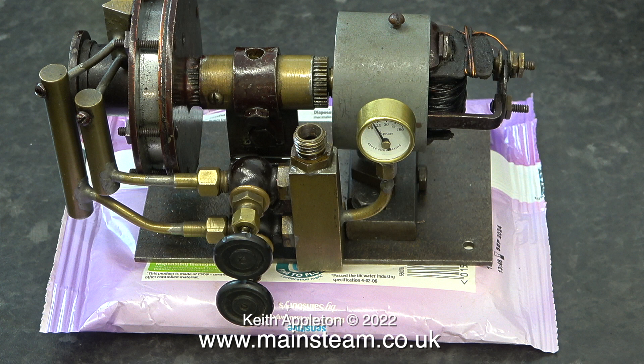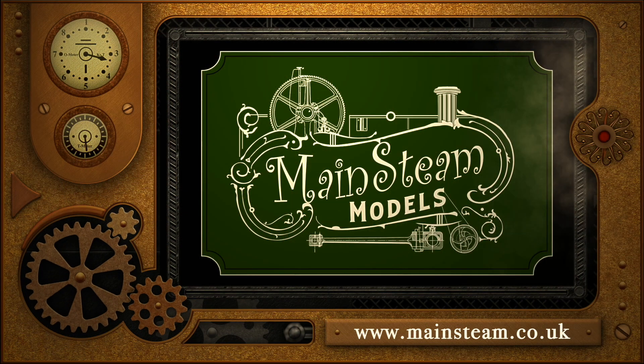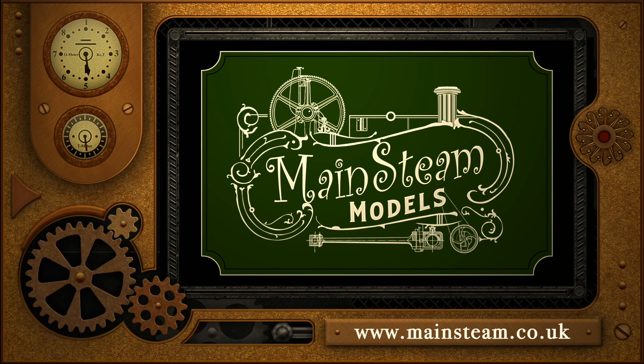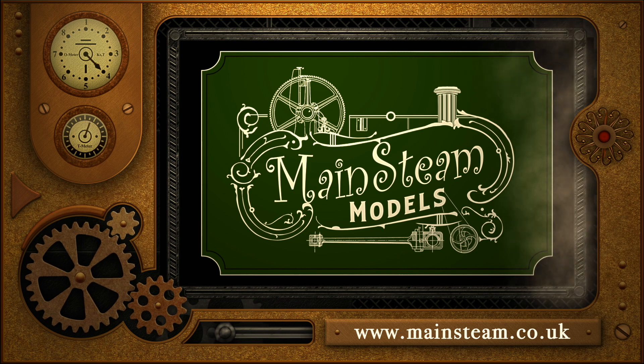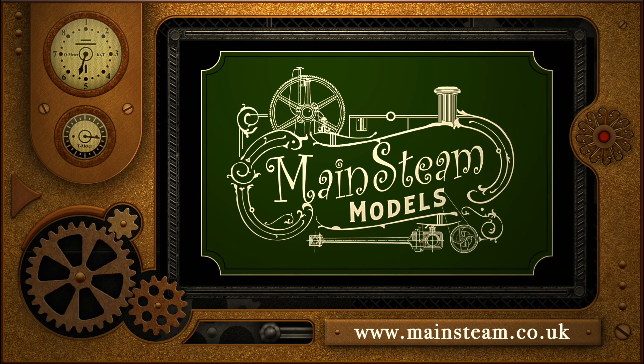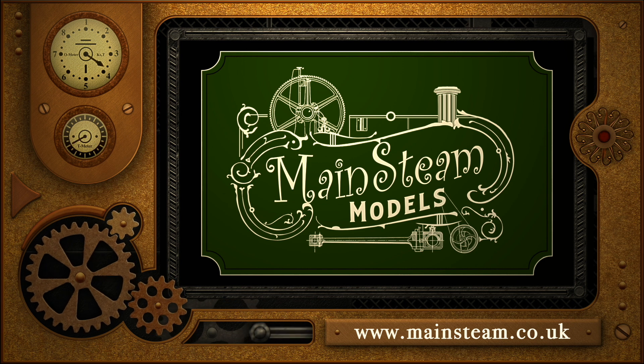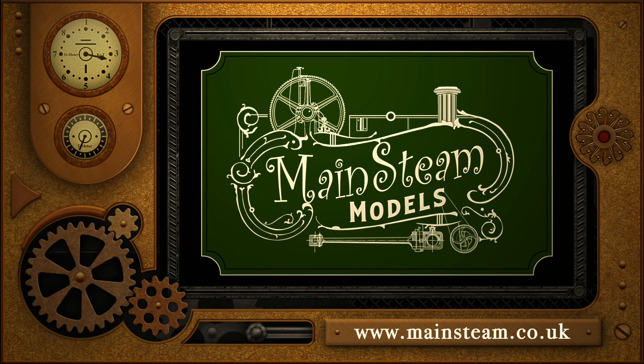I intend to thoroughly enjoy the experiment — I've never worked on a turbine before. And that is it for now. Stay safe, stay healthy, thanks for watching and I hope you found it useful. Please take the time to visit my main steam models website and click on the section that says video playlists — by doing that you can find other videos you may like to watch, and using the playlists you can watch the videos back to back.